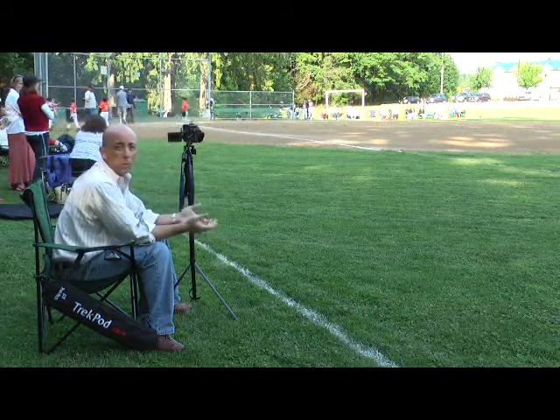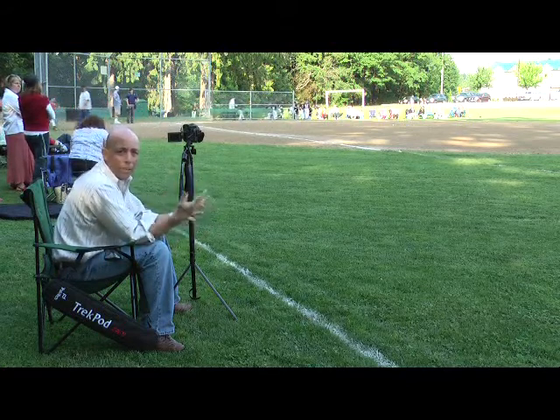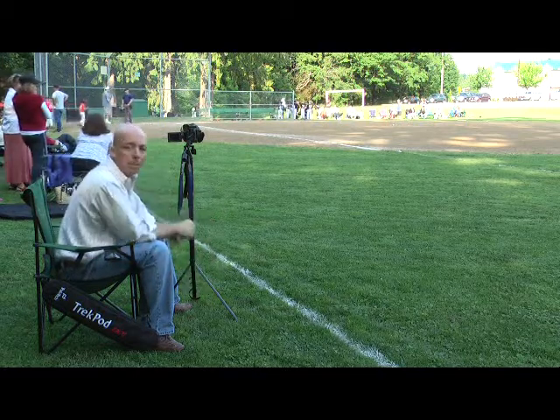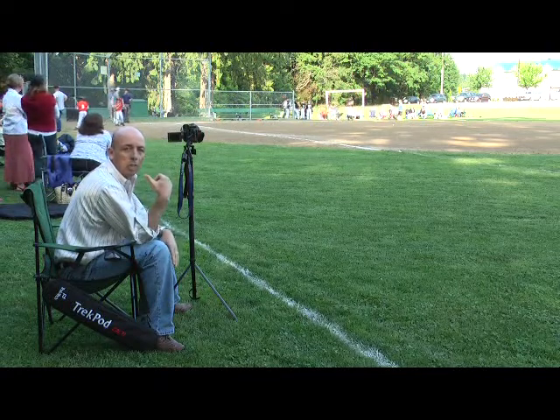I could have a monopod, which would be ridiculous, sitting here just holding a stick. Or I could have a full-size tripod and if you could imagine the footprint, I couldn't be in this location. I'd have to be back in the woods where I'm not going to get tripped over or drilled with a foul ball.